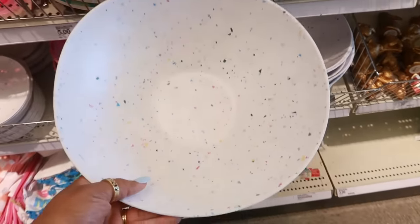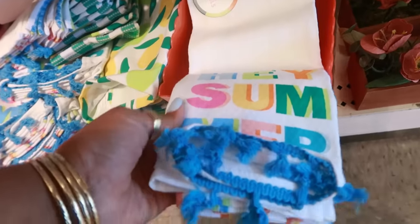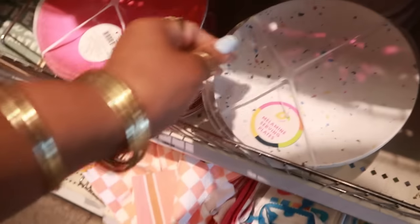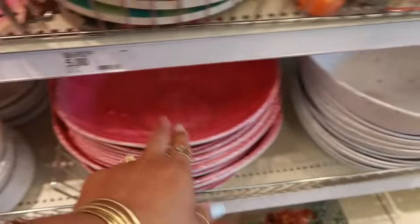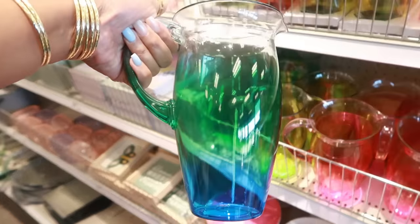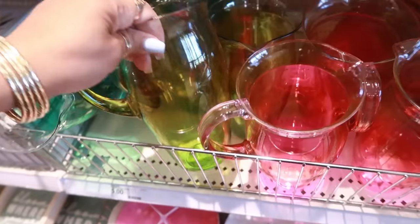There are some bowls for $5 — you've got a lemon print, a few different ones. The melamine serving plates come in a set of four for $5 and they match the bowls. Look up here — water pitchers, plastic, for $5. They come in blue, lime green, and pink.